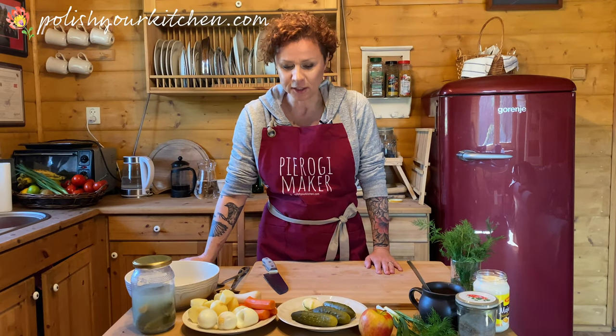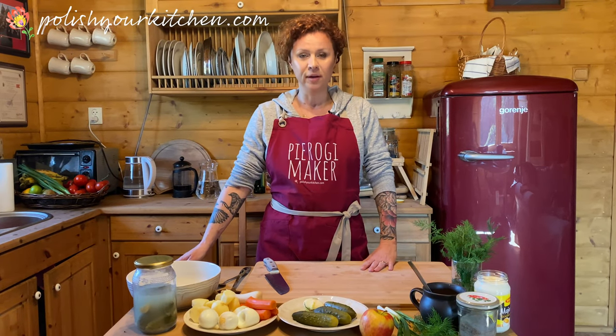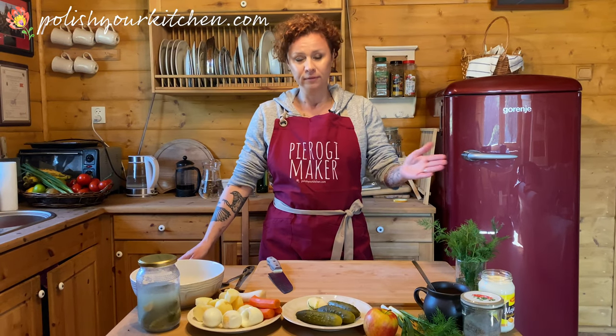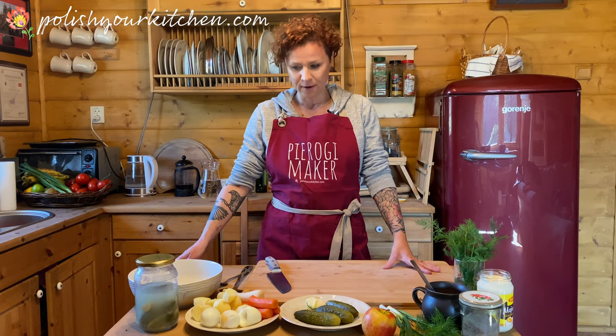Welcome back to Polish Kitchen. Today we're going to be making a Polish salad, Polish vegetable salad — the queen of all salads. We call it Salatka Jarzynowa.